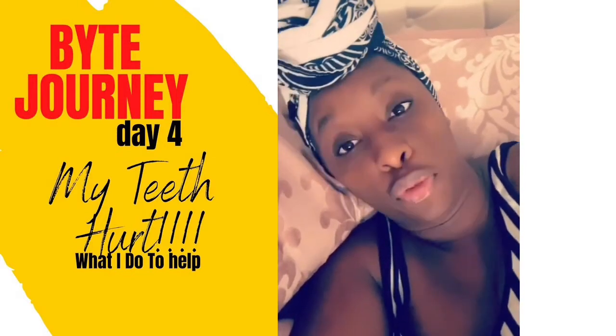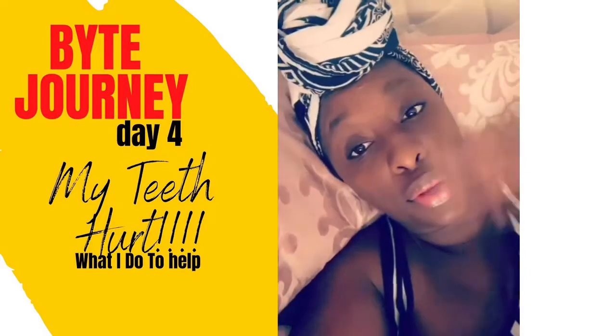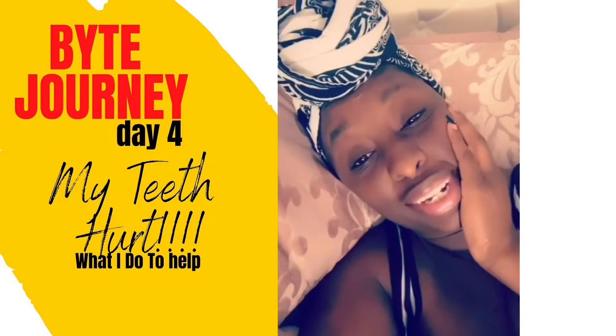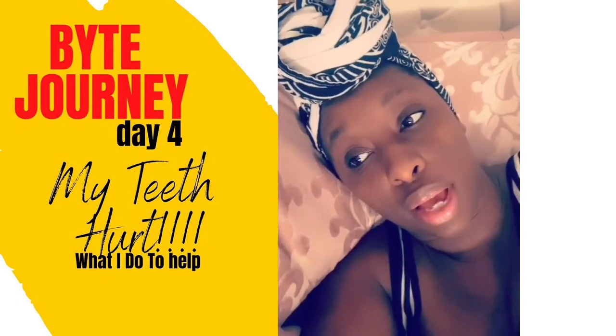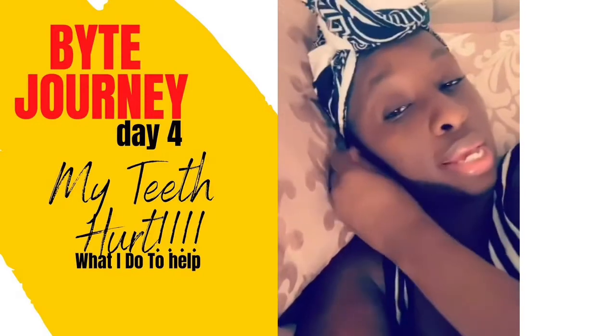It's 4:12 in the morning. I've been up since 2 o'clock because my mouth hurts. It hurts. I have my aligners in and I'm so glad that I opted to do the nighttime aligners, because I can't wait to take these out.